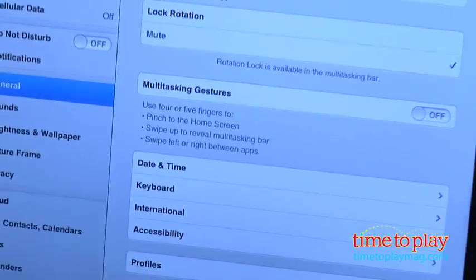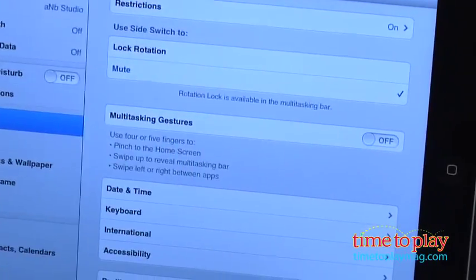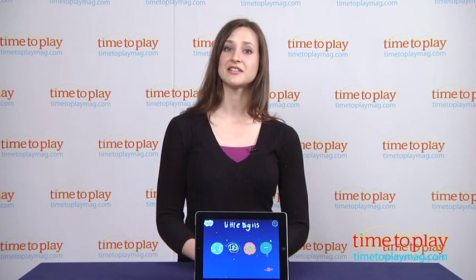You'll find Little Digits available to download for the iPad on the iTunes App Store. We recommend this app for ages 3 to 7. To learn more about Little Digits, download the free Kindertown app or head over to timetoplaymag.com, your number one source for all things play.